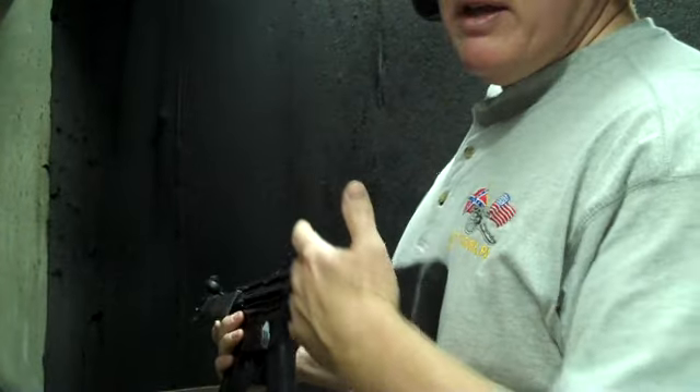When you shoot the subgun, typically what you want to think about is starting at the guy's belt and letting the gun ride up.